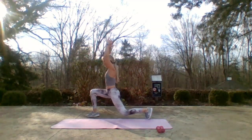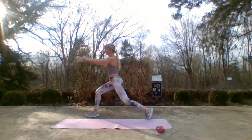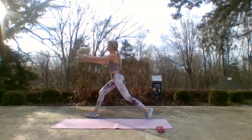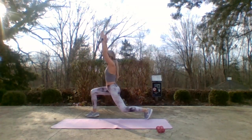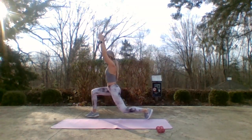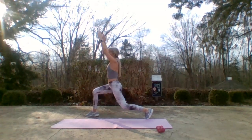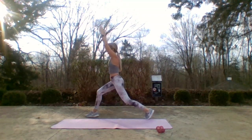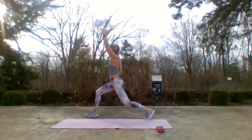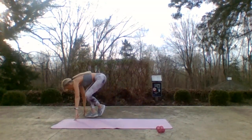Drive through that front foot, reach up as you go down. Four more, three, two — hold it down. Let's pulse. Shoulders are relaxed, make sure your neck is in line with your spine. Give me eight more here. Eight, seven, six, five — now my hands are going to go to the floor, straddling that front foot.